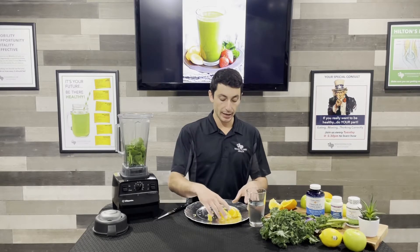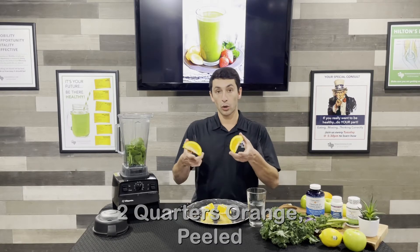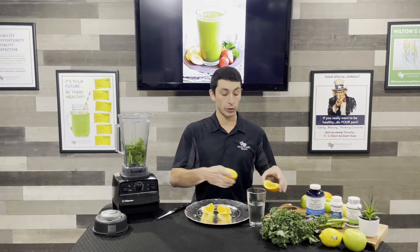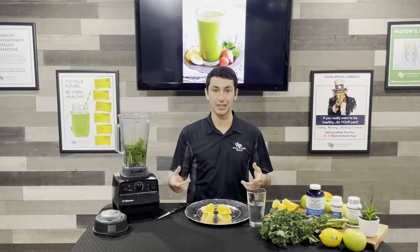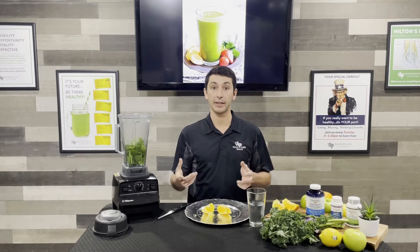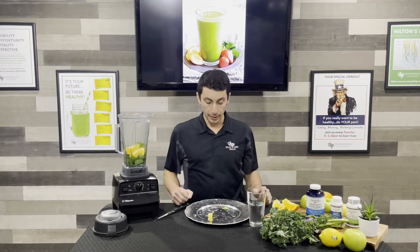I'm going to add two quarters of orange — I just quartered an orange and I'm only using two slices, so about half. Make sure you peel it because if you don't, the skin's gonna be really bitter and all those oils are gonna make it taste really off. So make sure you peel these things and pop them in there.